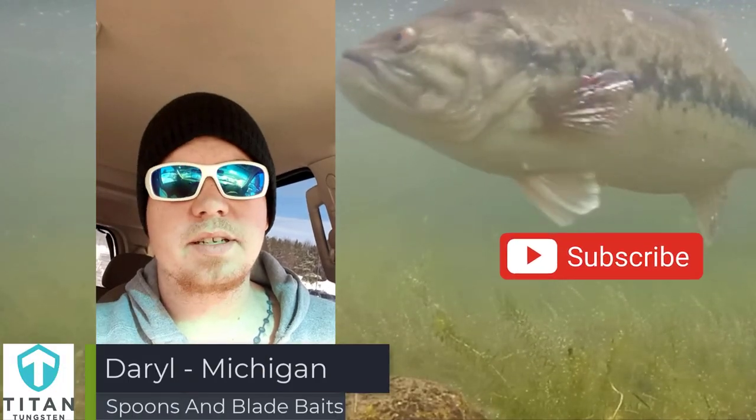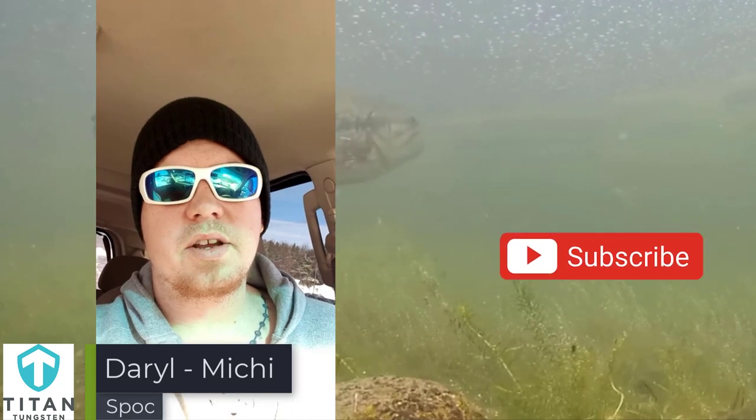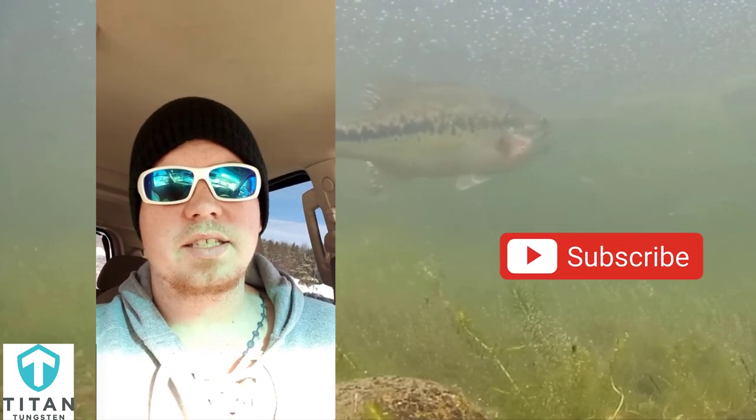This is Darrell from Michigan. My number one winter fishing tip for you is don't ever leave home without your spoons or your blade baits, because you will catch everything on them.